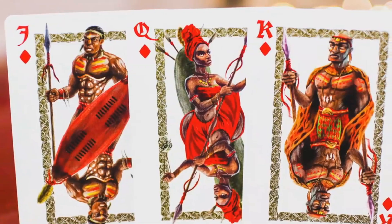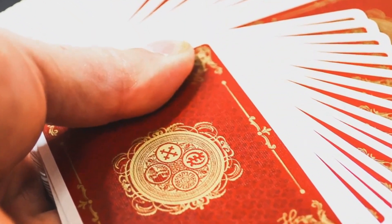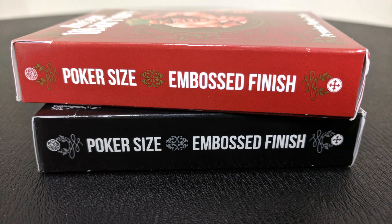PlayingCardDecks.com produced this deck so that you could release your inner warrior. The tuck case has 'Ancient Warriors' across the front and then you have an Ancient Warrior right there in the middle. The red tuck case is red and the black one is black. The red has gold metallic and the black has silver metallic.